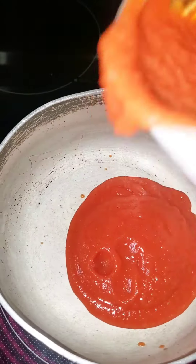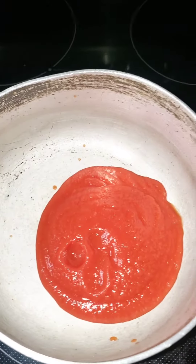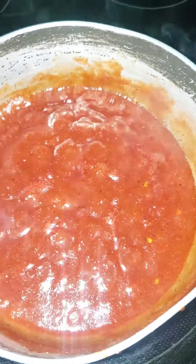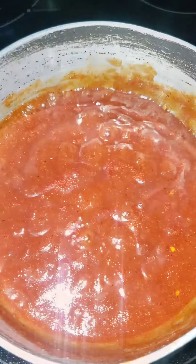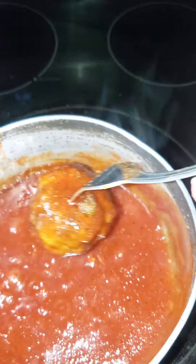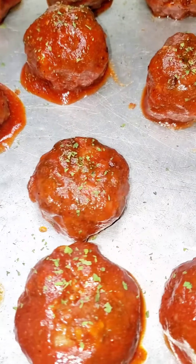Now these are barbecue chili meatballs, so we're about to make our sauce. We got some hickory brown sugar Sweet Baby Ray's, we got our tomato paste, and I'm just gonna season that with some crushed red pepper, onion powder, garlic powder, paprika, smoked paprika, black pepper, and all the other seasonings I decided to put in there.